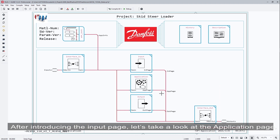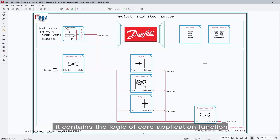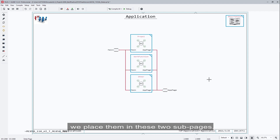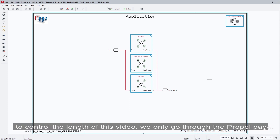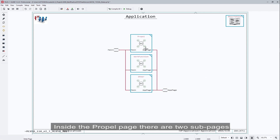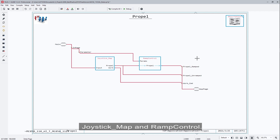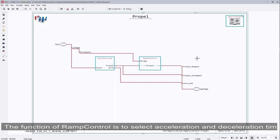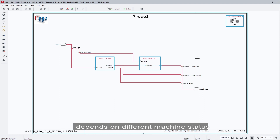After introducing the input page, let's look at the application page. It contains the logic for calling the application functions. In this application, we have a propel function and a work function, placed in two subpages. To control the length of this video, we will only go through the prepare page. Inside the prepare page, there are two subpages: joystick map and ramp control. The joystick map switches the operation mode and calculates the values from the joystick to output commands for the left and right pumps. The ramp control selects acceleration and deceleration time depending on different machine status.